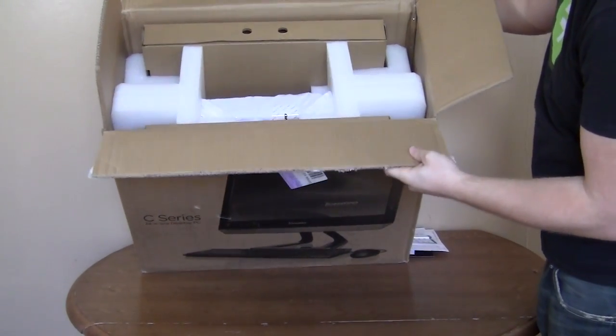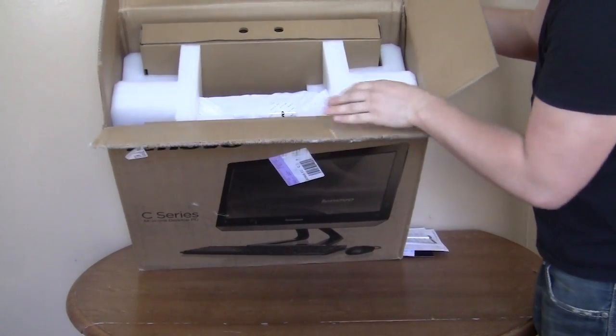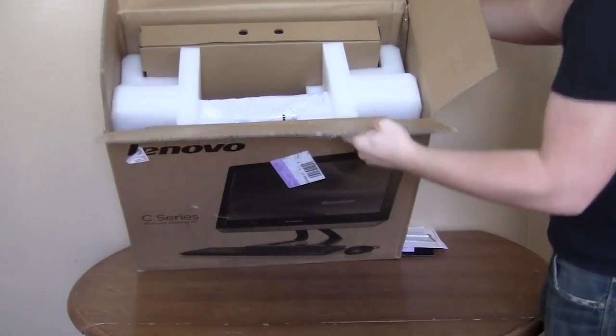You can see it's nicely packaged. It is a screen, so you can see that there are large pieces of styrofoam, and the screen is actually covered with cloth too. We'll see that when I take it out.